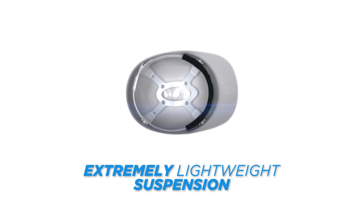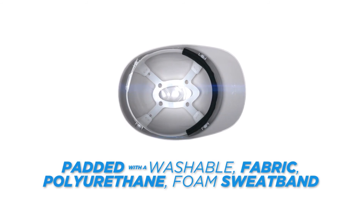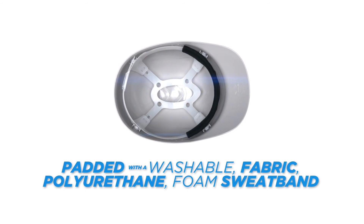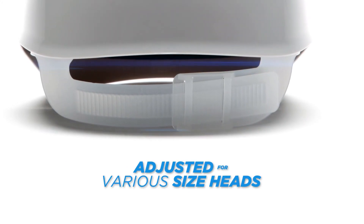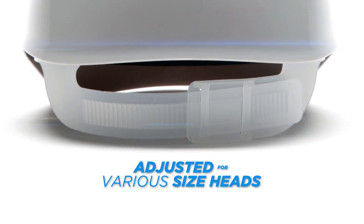The suspension for the Ridgeline bump cap is extremely lightweight and is padded with a washable fabric and polyurethane foam sweatband. The Ridgeline bump cap can be adjusted for various size heads with a standard sliding tooth and groove headband suspension.